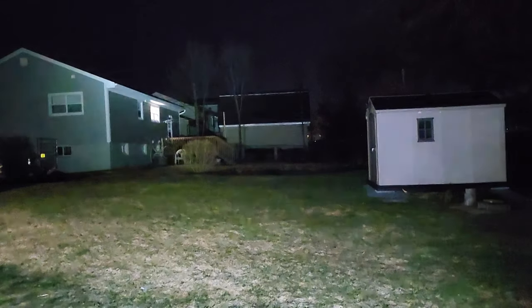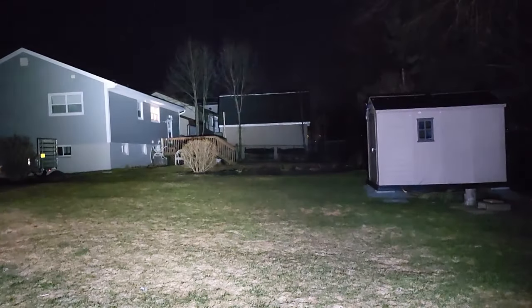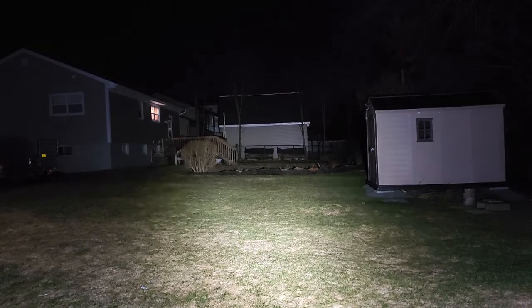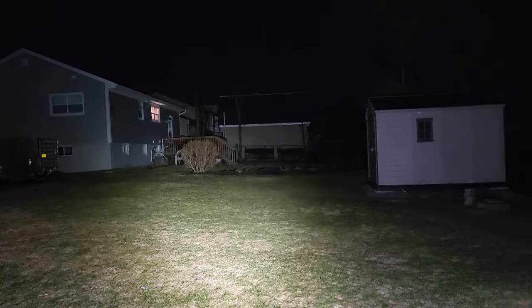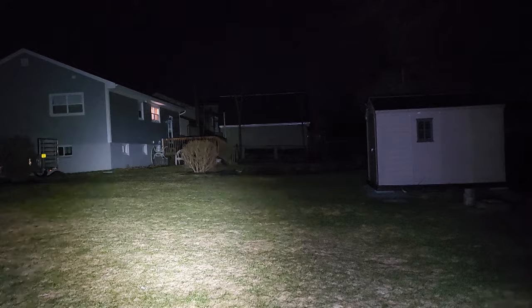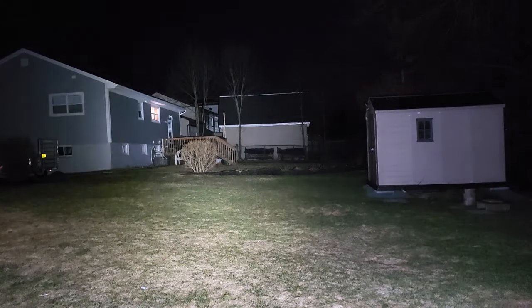Now doing some nighttime testing for the Claris HL-1 headlamp. Starting on moonlight — not a whole lot of light and didn't expect it to show up on camera. Taking it up through low, medium, and high. High is amazing — it's lighting up my backyard and my neighbor's backyard. What is really impressive is that it's pretty much all flood. There's a little bit of a hot spot, but the flood is well over 100 degrees spread. You wouldn't miss anything at all around you. Impressive amount of light.